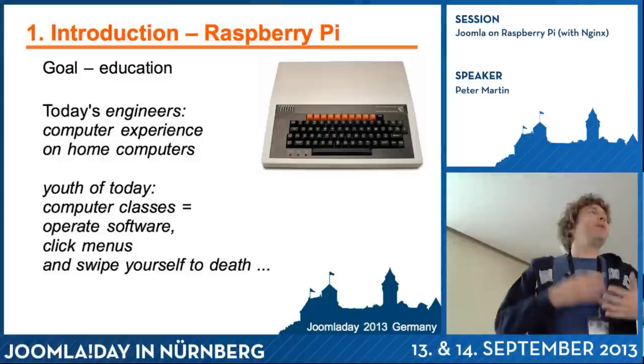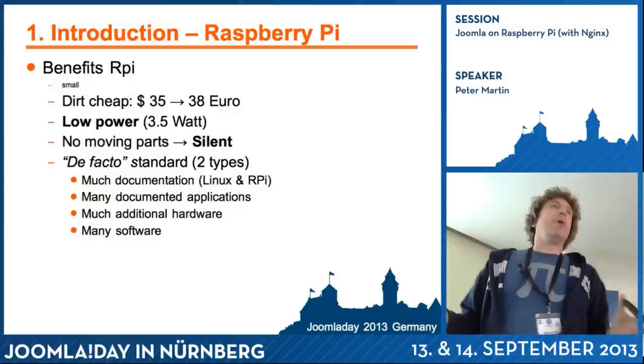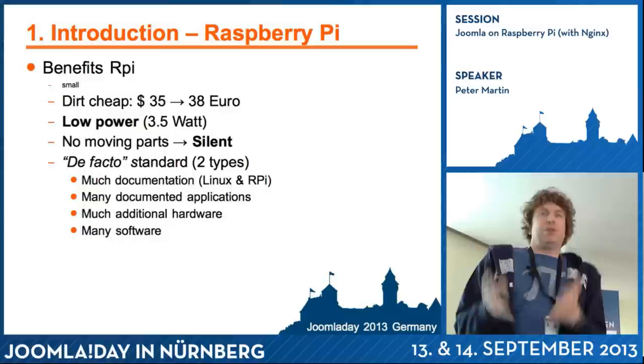Therefore, they came up with this small device, the Raspberry Pi. It's very cheap compared to other machines. There are no moving parts in it, so you can use it as a web server, and that's what I want to do in this session. There is much documentation about it, and a lot of software available because it's just using Linux.